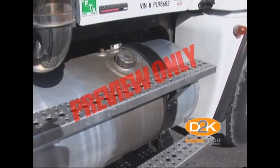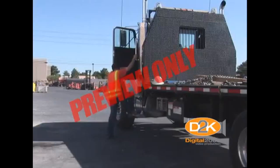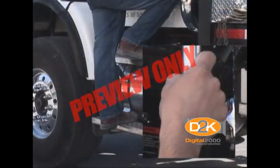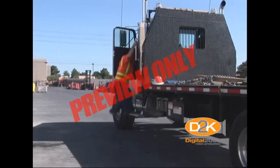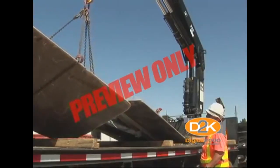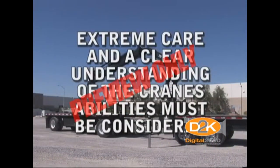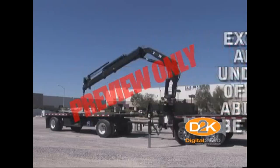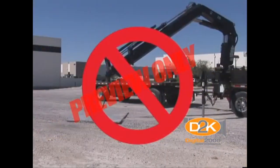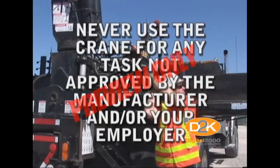Before climbing onto equipment, check steps, walking, and working surfaces to ensure they're clear of oil, grease, fuel, mud, and debris. Face the steps when climbing onto the equipment. Always use the three-point system — one foot and two hands, or one hand and two feet — when entering and exiting. Be very careful when stepping off the equipment or from truck or trailer beds in order to prevent a fall or a sprained ankle. The material that can be lifted can range from a couple of hundred pounds to 15,000 pounds or more, so extreme care and a clear understanding of the crane's abilities must be considered in order to operate safely. Never use the crane boom or outriggers as a jack to lift the truck, and never use the boom to push heavy loads as this can cause damage to the hydraulic system. And above all, never use the crane for any task not approved by the manufacturer and/or your employer.